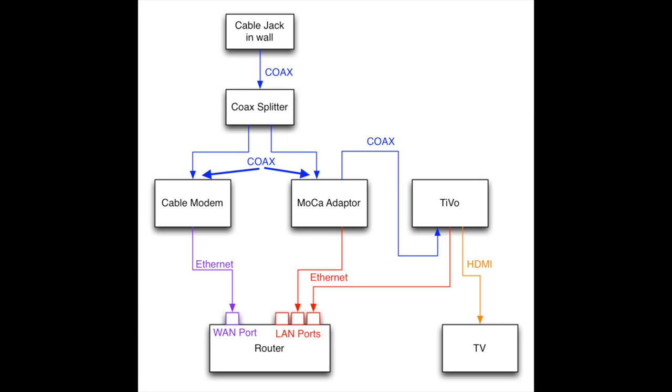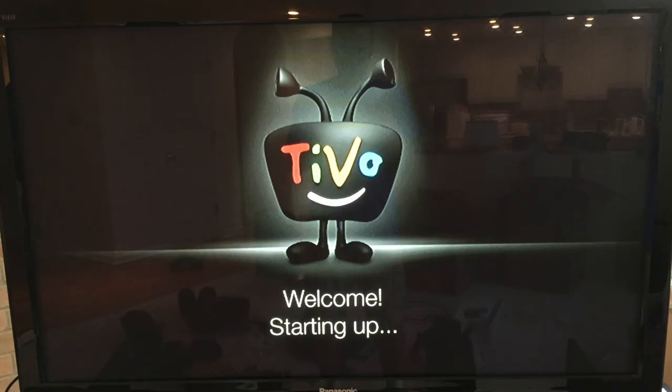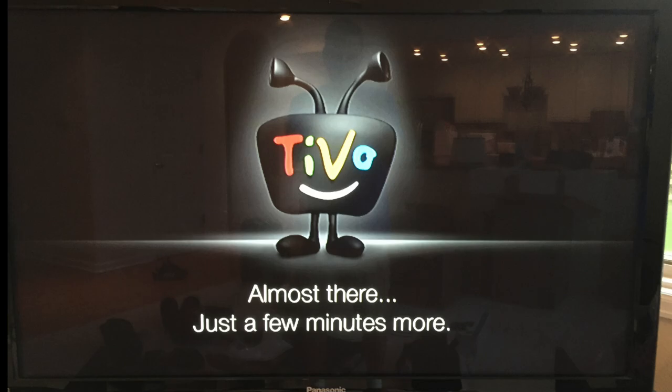To review: we come in from a cable jack in the wall to the coax splitter. From the two outputs on the splitter, we run one to the cable modem and one to the MoCA adapter. We then run an ethernet cable from the cable modem to the LAN port on the router. From the MoCA adapter, we run coax to the cable/antenna-in on the TiVo box. Ethernet cables are then run from both the MoCA adapter and the TiVo to LAN ports on the router. Finally, we connect the TiVo to the TV with an HDMI cable.